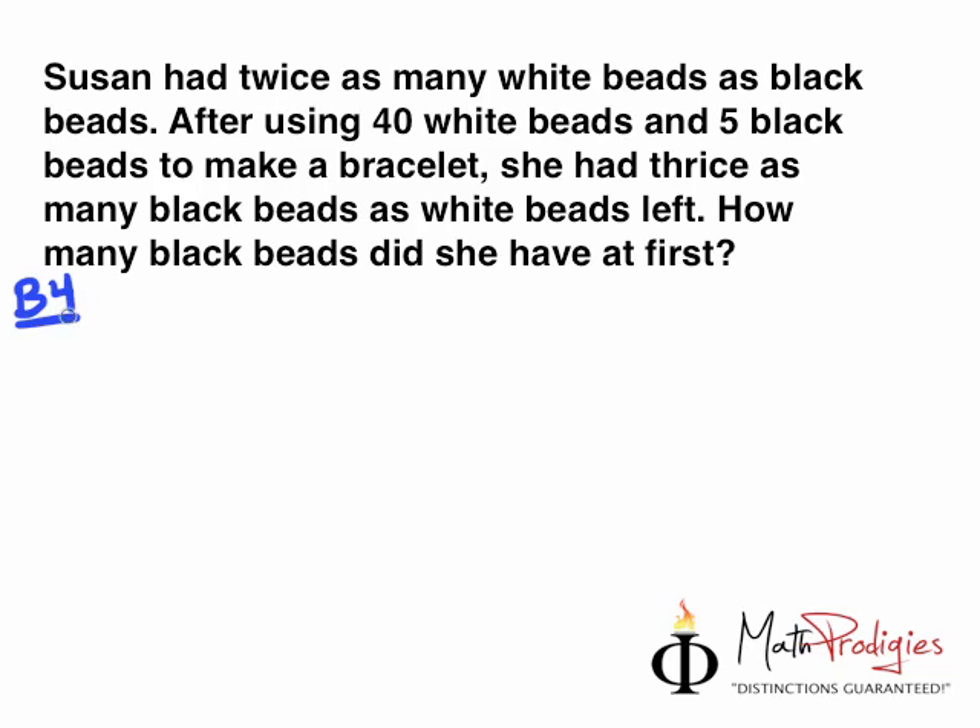Before, Susan had how many? Twice as many white beads as black beads. So she had white beads and black beads, and she had two times as many white. So you draw two model units here for white beads and one part here for black beads.